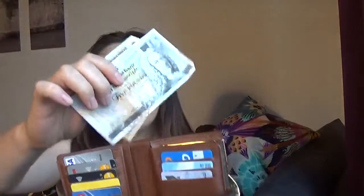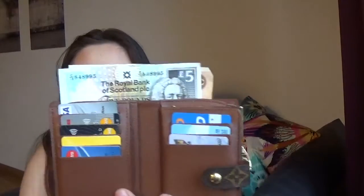We have Scottish pounds — five pounds sterling and ten pounds. That will definitely fit inside perfectly.